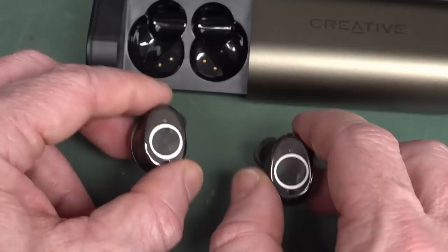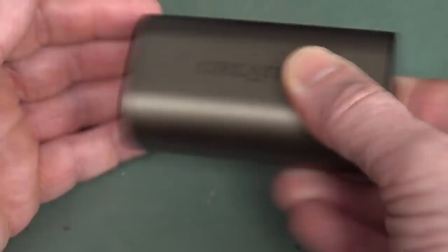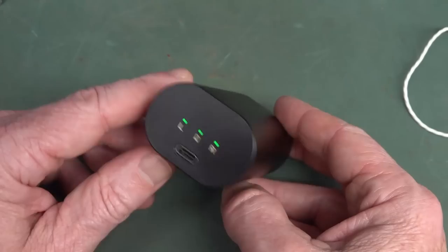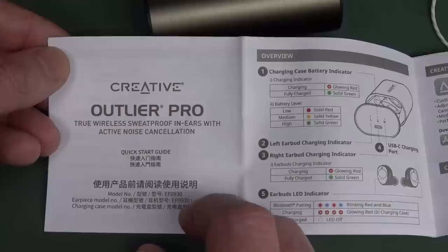They do sound okay and they work. I do like the cradle mechanism - two little pin contacts, left and right, and they sit in the cradle charging from the internal battery. 900 milliamp hour capacity in the case, 85 milliamp hour capacity in each earbud. You'll get a few charges out of that - that's alright. Wireless range is quoted up to 10 metres but I was actually getting like 20 metres, probably, before they dropped out - so that's a bit conservative. I had no problems with the range at all, walking around the house.